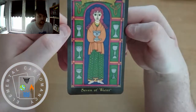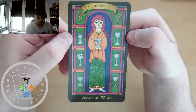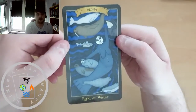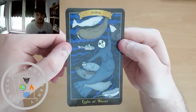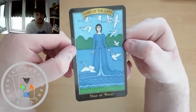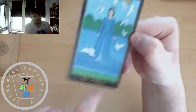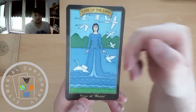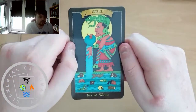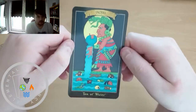Medb for the 7. Sedna for the 8. The Lady of the Lake for the 9 — the dress is one with the water and the waves. And Ixchel for the 10 — I know I'm slaughtering that one but I can't really think how that would be pronounced.